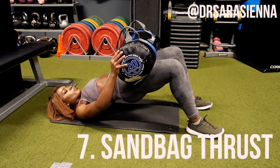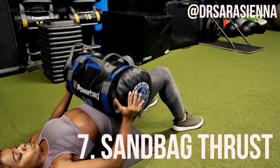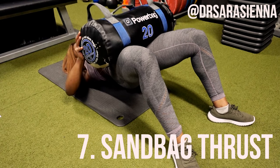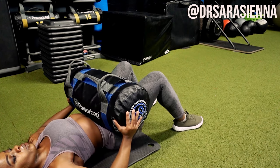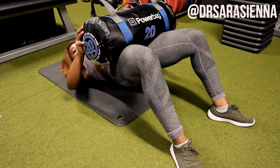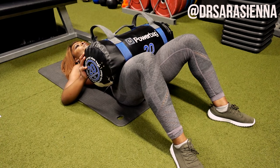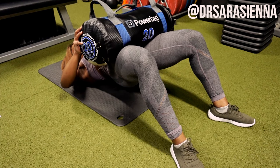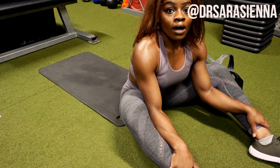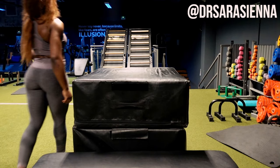The last exercise, because I like to keep it simple, is the sandbag thrust. Grab a sandbag and do hip thrusts. If you want to target the booty more and get the glutes really activated, turn your feet out slightly and bring them closer towards your bum — that targets the glutes more. Pushing your feet further out targets the hamstrings more. The workout structure is: 5 sled sprints, followed by 10 box jumps, followed by 15 sandbag thrusts — repeat the whole thing 2 to 4 times, whatever suits.